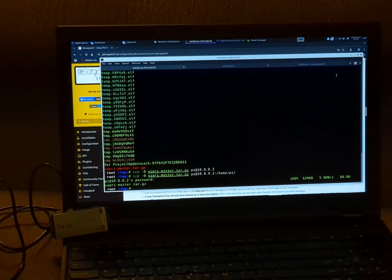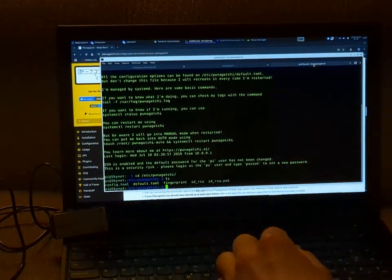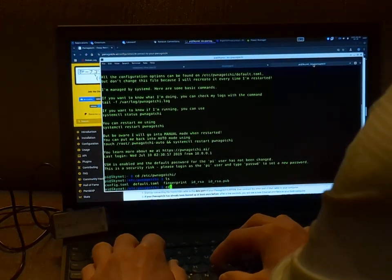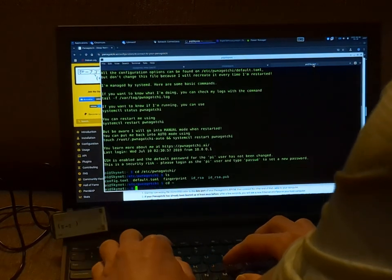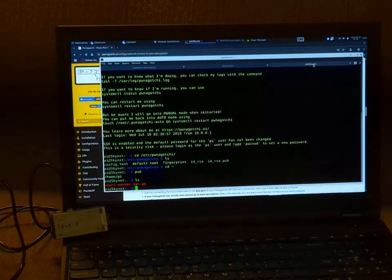We've done so. Now let's go right back over to our terminal where we're already logged in via SSH. We go back to our home directory — and there we are, we have the file right there.